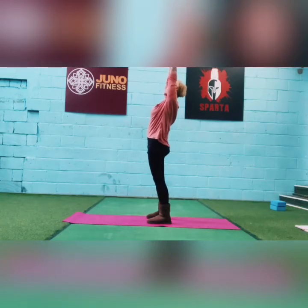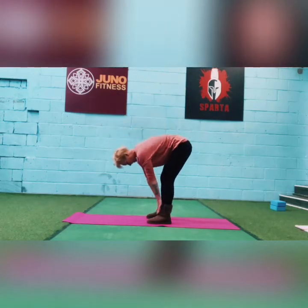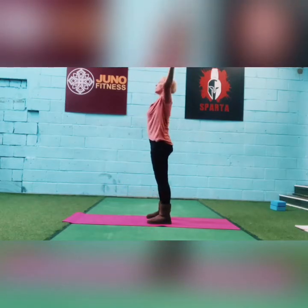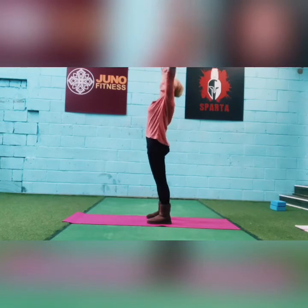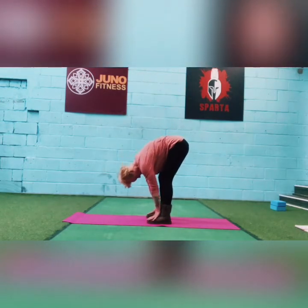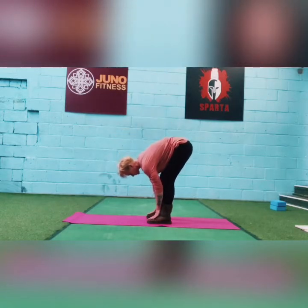Let's match breathing to this movement. Breathe out to come down and breathe in to come up. You might find that breathe out to come down, you get a little bit further towards the floor. Remember we're leading with our eyes. Let's do one more — breathe out to come down, breathe in to come up.